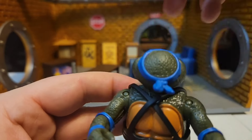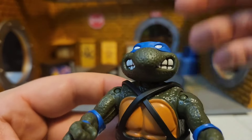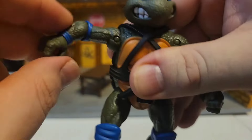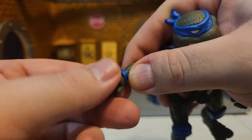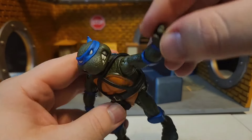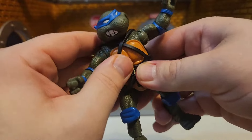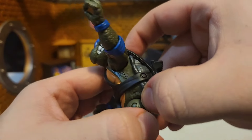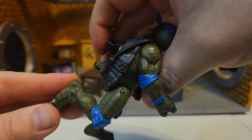The head is pretty tight — you can turn it, look up and down, pretty normal for most figures, better than the originals. The arm has a flap joint that's pretty good. The elbow can bend a little bit and rotate around. The wrist doesn't have much — just a swivel. I do like the flap in the arm, you can do some good poses with that. There's no torso crunch because of the shell, and the shell itself has no articulation whatsoever.